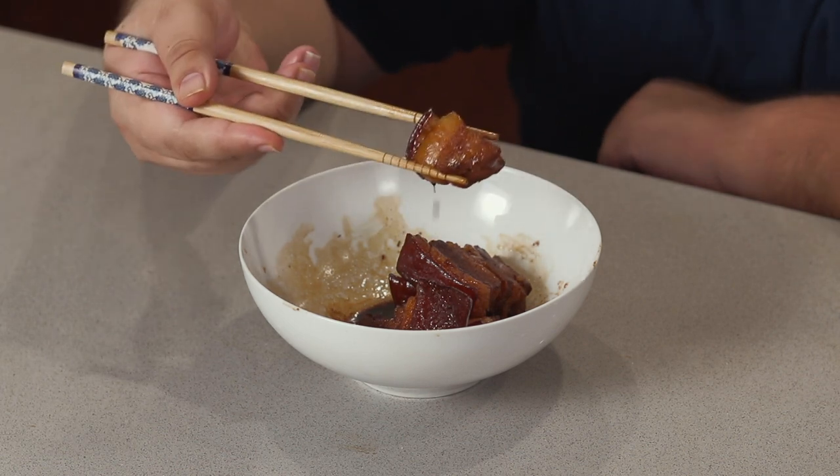Chinese pork belly — so juicy, so succulent. It makes the perfect death row meal. And considering how COVID-19 cases are exploding across my state, it really might be my death row meal.